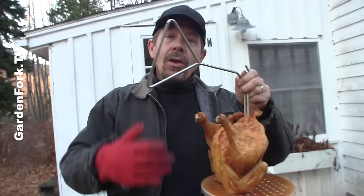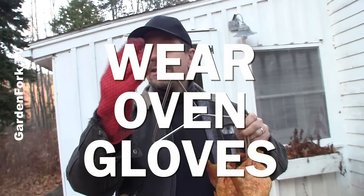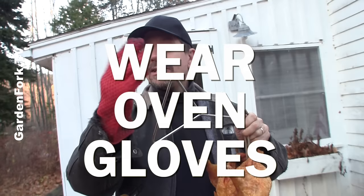When you're bringing your turkey in and out of the hot oil, wear heavy-duty gloves. A GardenFork viewer sent me these — they're really great, I'll link them in the show notes below. Again, slowly in and slowly out of that hot oil, or bad things can happen.